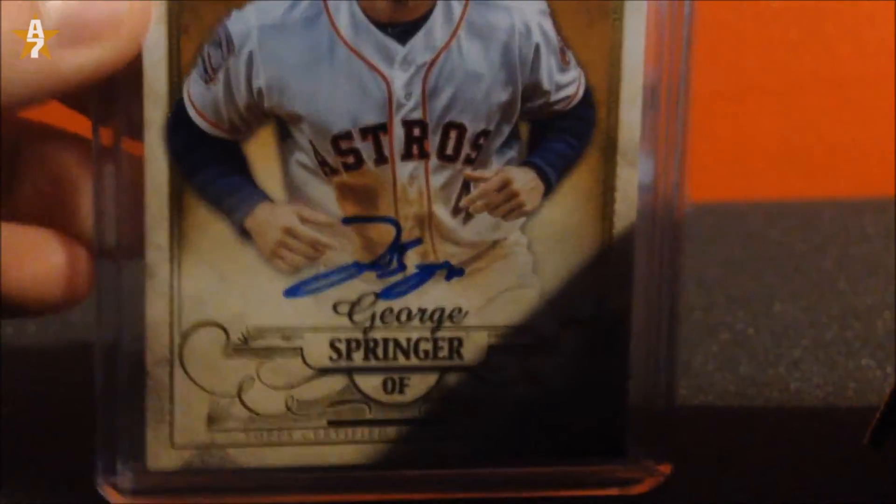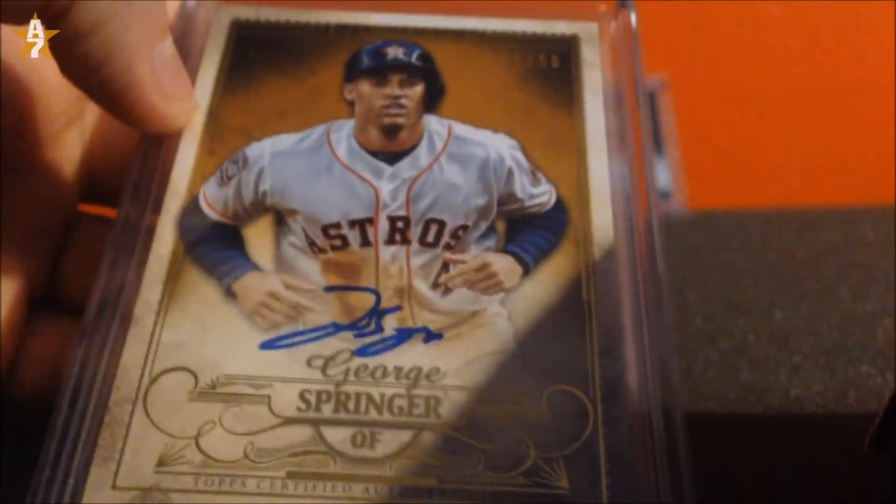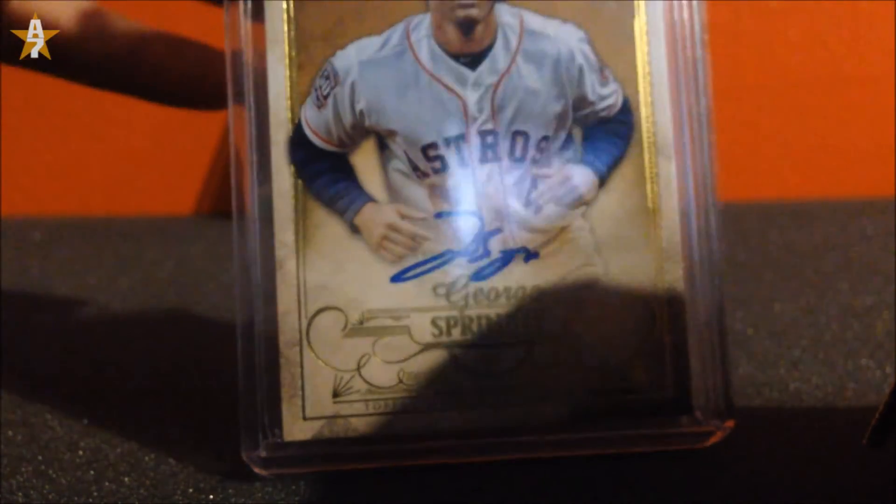Number 50 — oh, I just love this card. I was not expecting it to be this thick. It's like a patch in it, but it's just an autograph.